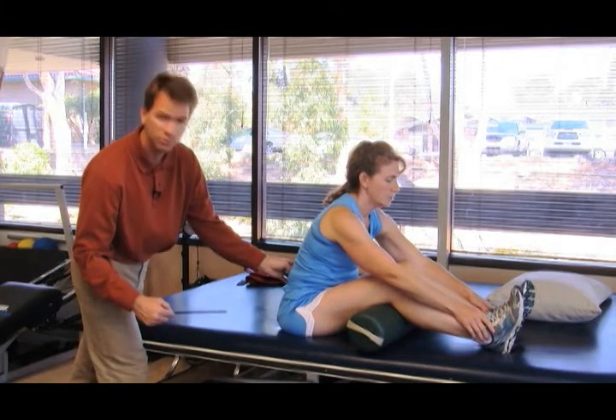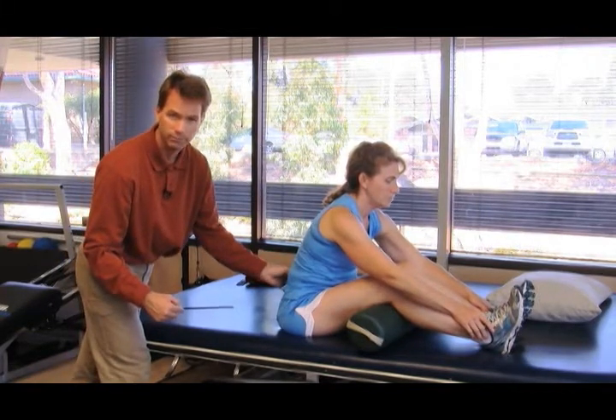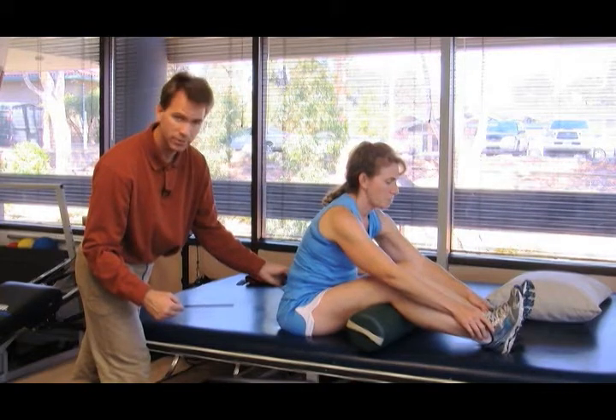Of course most people can feel that tightness, especially when they have back pain.